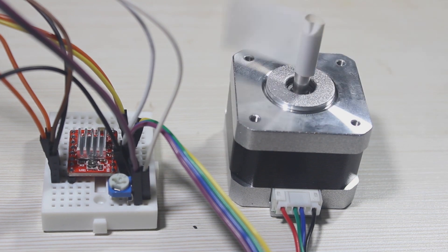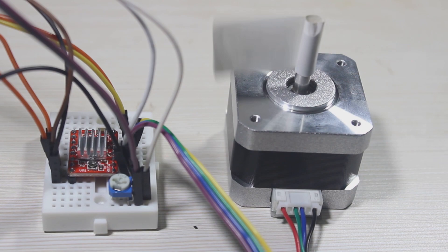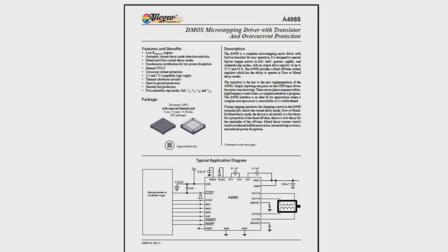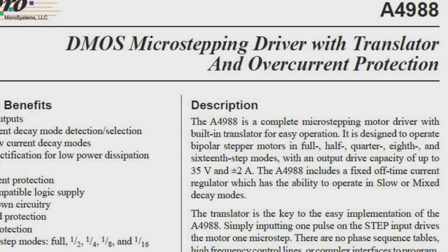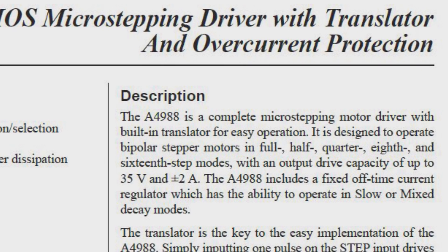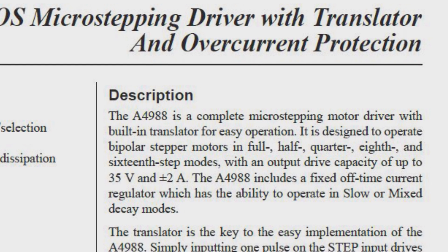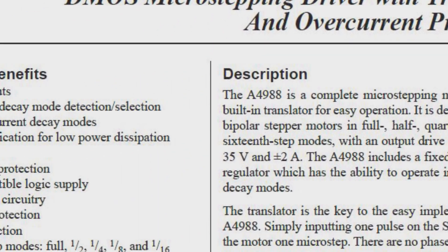Let's start with the A4988 specifications. We can directly open the datasheet — here it is, and we get all the information we need. It is designed to operate bipolar stepper motors in full, half, quarter, 8, and 16 step modes, with an output drive capacity up to 35V and 2A maximum current. These are the features.